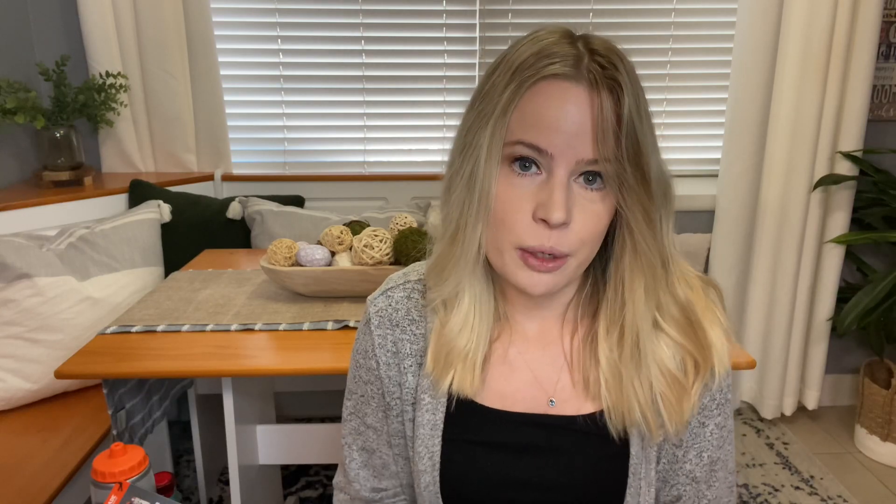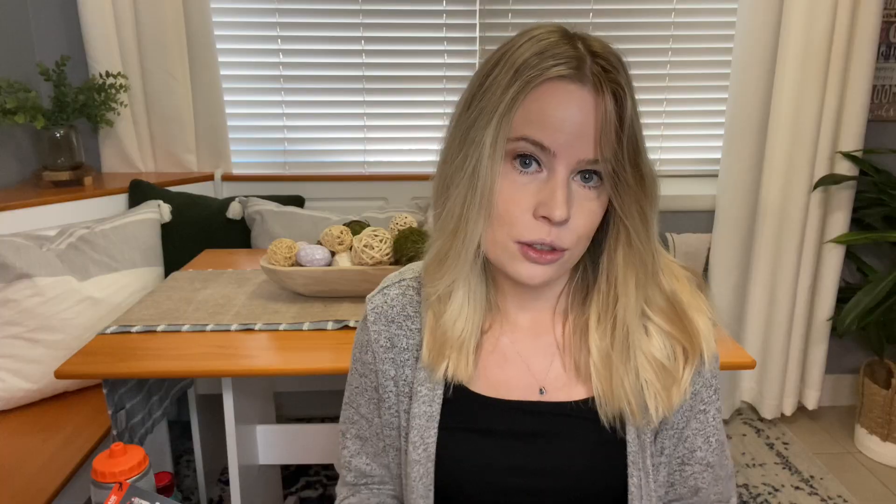At the Dollar Tree I grabbed Brody some sunglasses for vacation. There's a bit of a glare but you can't beat them for $1.25. I was originally going to get some for Alyssa too, but she just started wearing glasses so she needs to have those on at all times — so that was out the window for her. But I grabbed these for Brody for when we go on vacation.